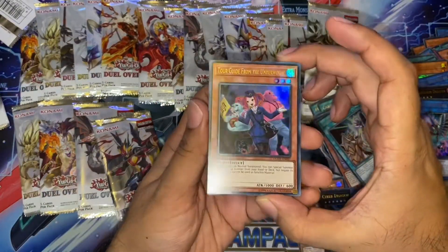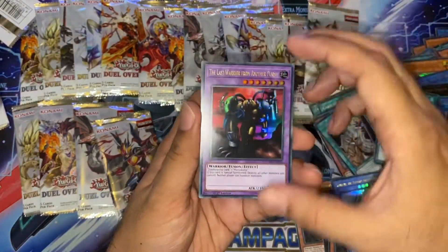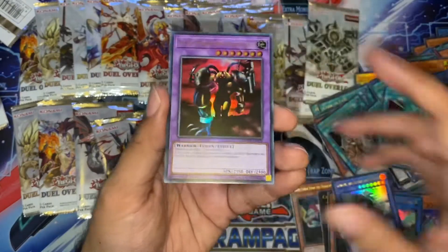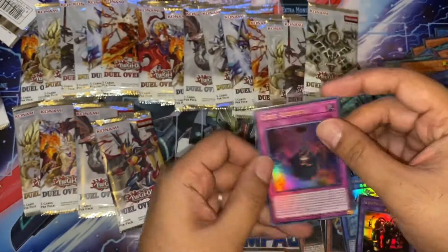Another Tour Guide — very nice. Another Cerberus Synchro. Last Warrior from Another Planet — this is a great Awakening of the Dragon target. Brilliant. And Cubic Ascension.